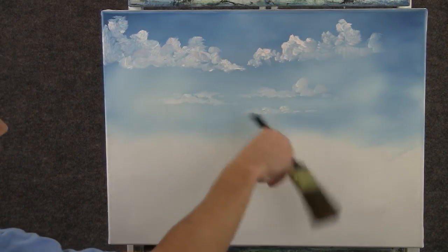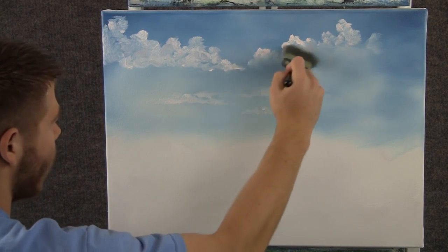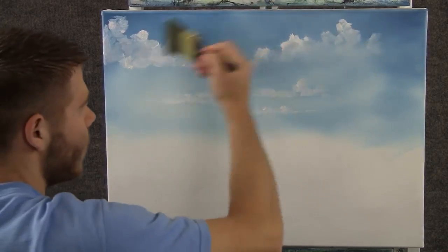Now with a clean two-inch brush, we can come right down here and blend out the bottom of the cloud. Then you can fluff the top and blend it right back down.